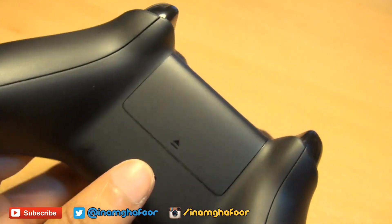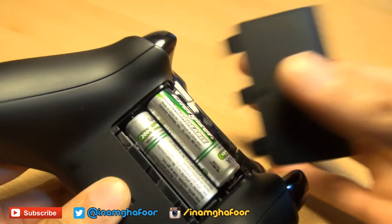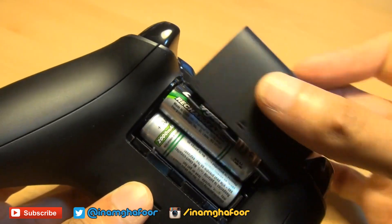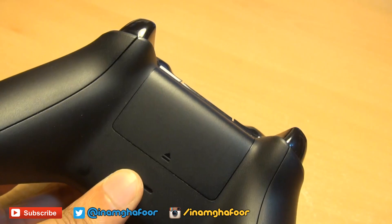Along the underside of the Xbox One unit you will notice that the previous generation's bulging battery pack has now been merged into the main body of the controller, where it houses two AA-sized batteries.